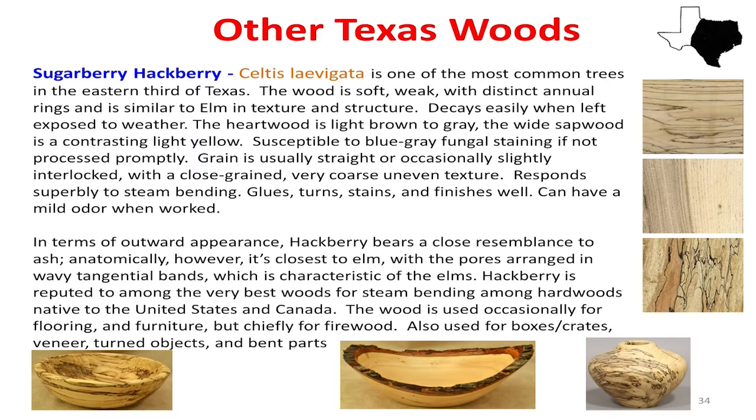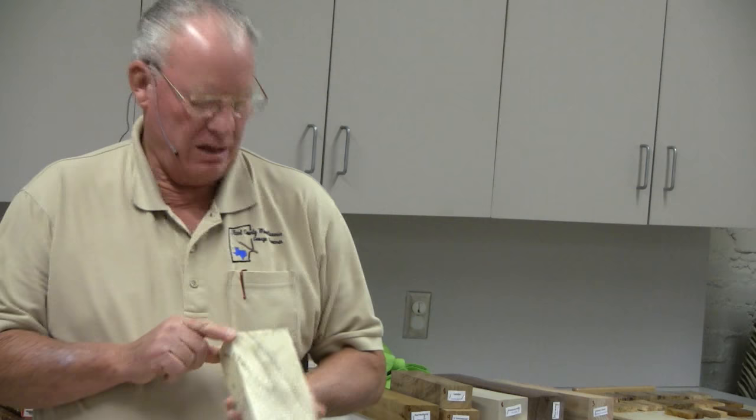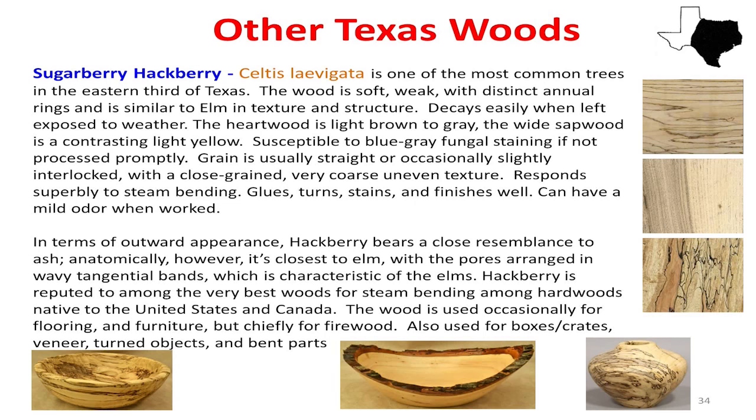Hackberry is not a bad wood. When you first cut the tree, it's white — very bone white wood. This piece of wood is from a tree we cut down just two months ago. See, it's brown. It's got very unique characteristics — it starts getting brown up the grain, kind of a spalting that happens internally. It has some really unique grain structure to it. So next time you see a lowly old hackberry tree, cut your chunk down and try to make something out of it. See if you like what it looks like.